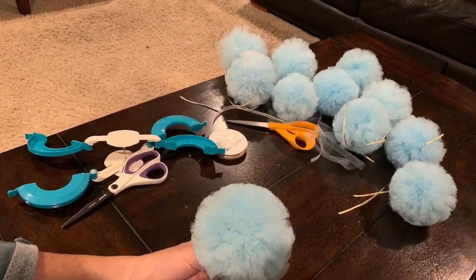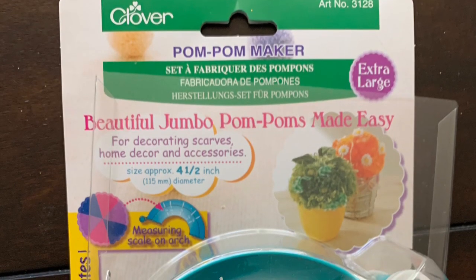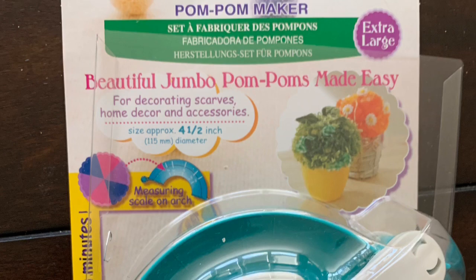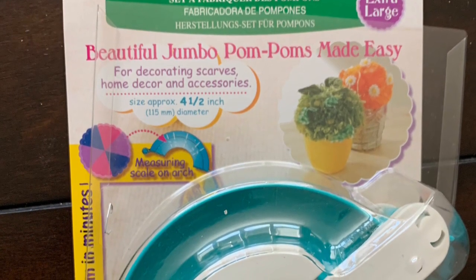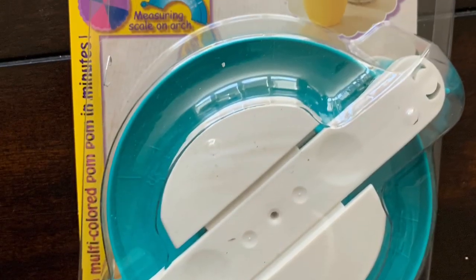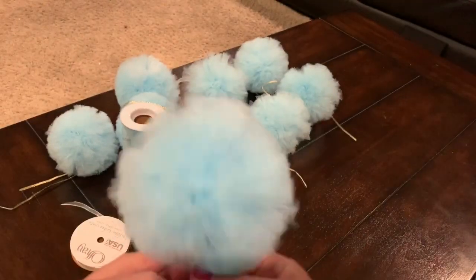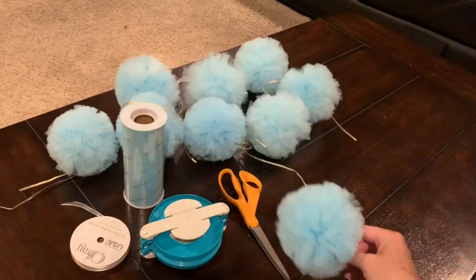Making tulle pom-poms is really easy, especially when you're using a pom-pom maker. This is the Clover Extra Large Size — it makes about 4.5 inch pom-poms. They make many different sizes, and it took me a couple of tries to find the right one for this larger pom-pom. I'll link to it below. Thanks for taking the time to watch my pom-pom video today. If you found anything helpful, please tap the Like button, and if you like to DIY, tap Subscribe!